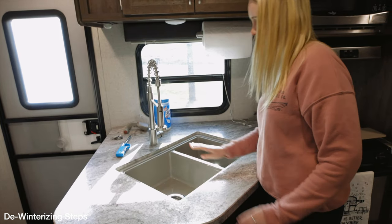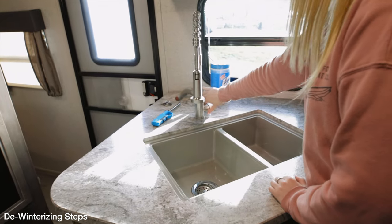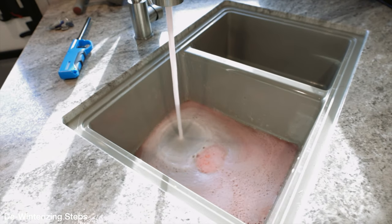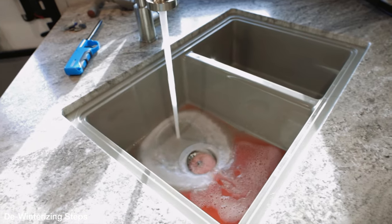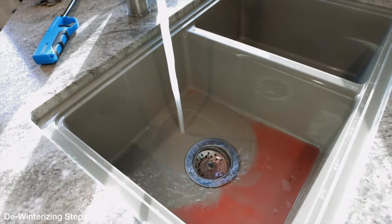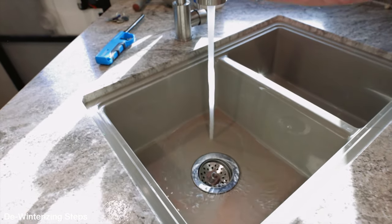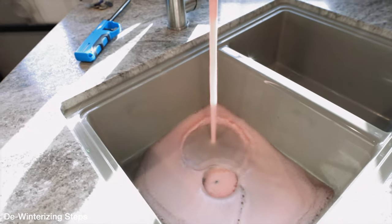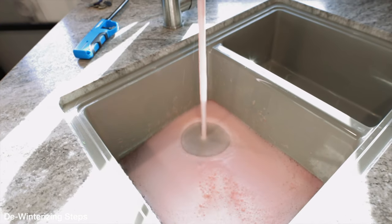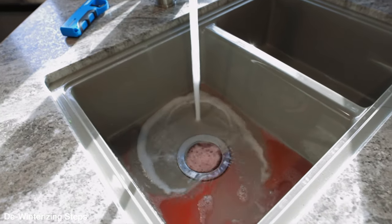Now that we've got the city water connected to the trailer, we'll start with the kitchen sink and flush that antifreeze out. You can see the pink fluid coming out there and it's already starting to turn clear. We'll flush some more through, then switch it over to the hot side — as we do that, you can see the pink liquid coming through along with some air in the line as well.